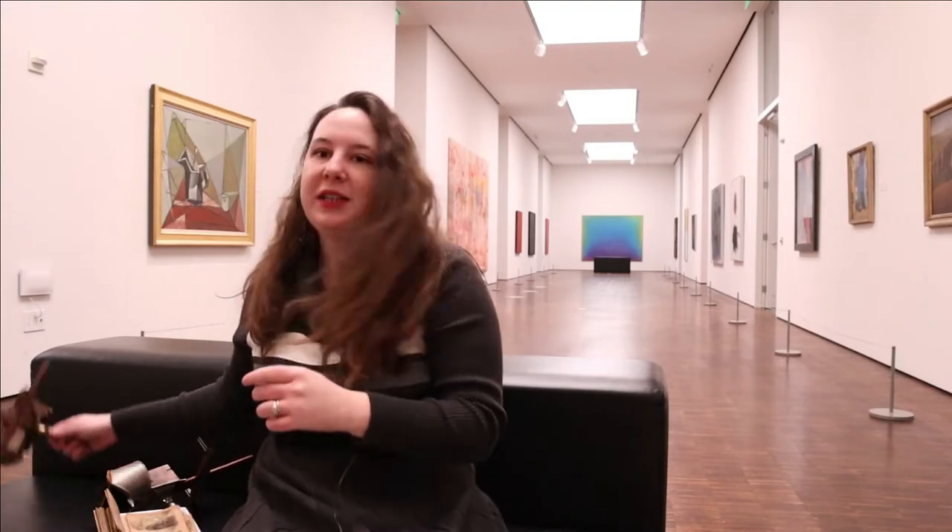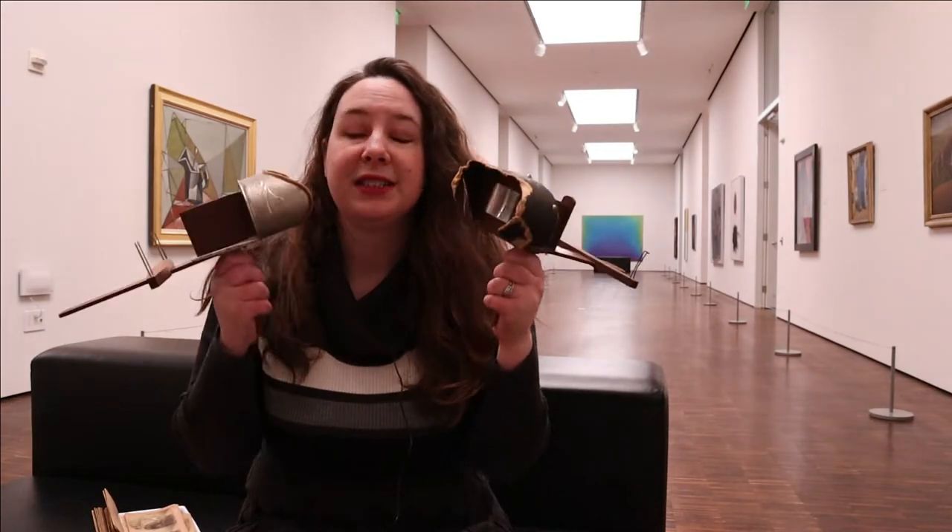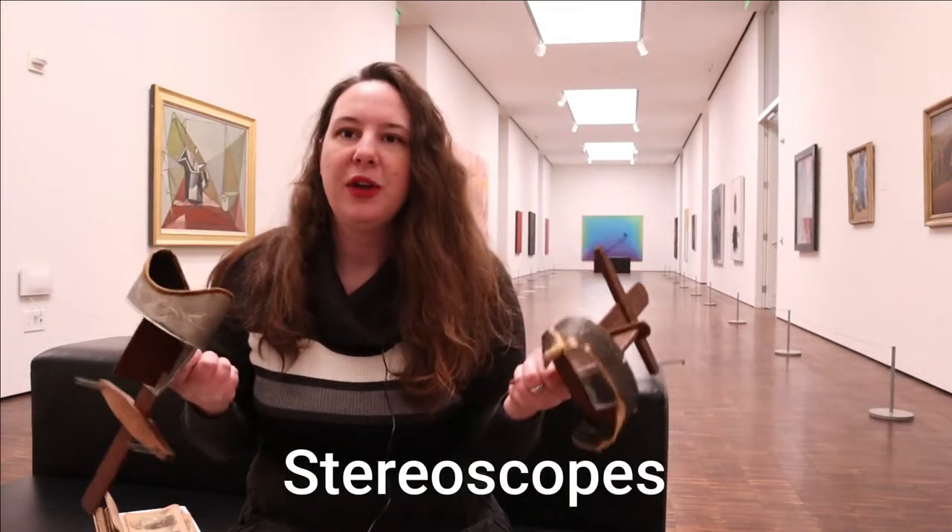All right, welcome back everybody. Our first object we're going to talk about today are these guys right here. So these are pretty fun. These are known as stereoscopes, and you might be thinking: how do I use these?